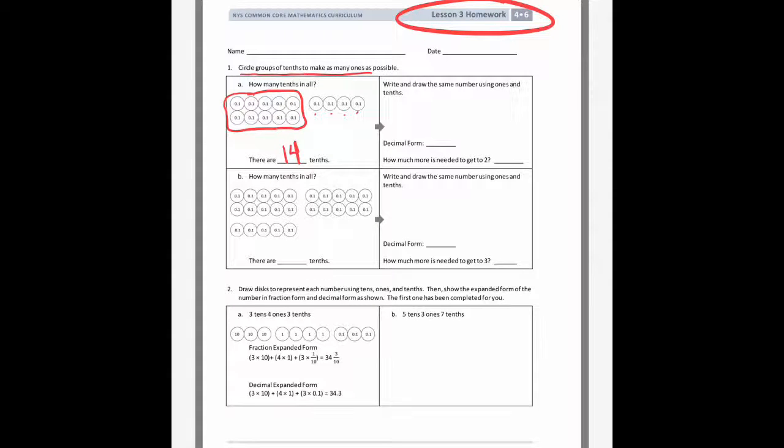So all together it's ten and four, which will give us fourteen tenths. Now it wants us to redraw it, replacing ten of the tenths for a one place value disk. So I'm going to replace ten of those with the one, and then redraw those other four tenths disks. So in decimal form, there's one whole and four tenths, so it'll be 1.4.